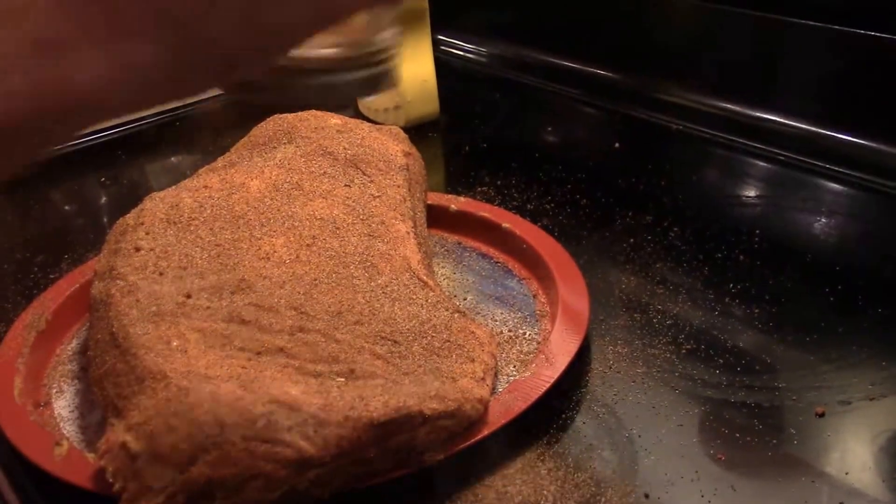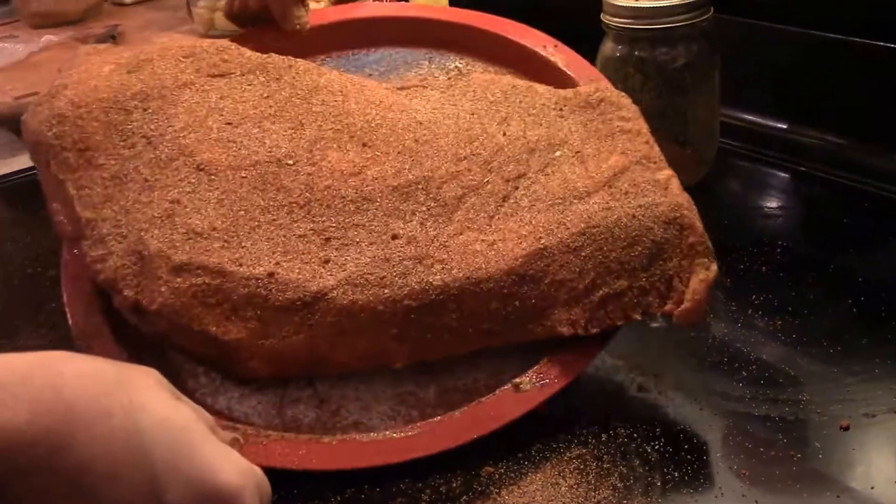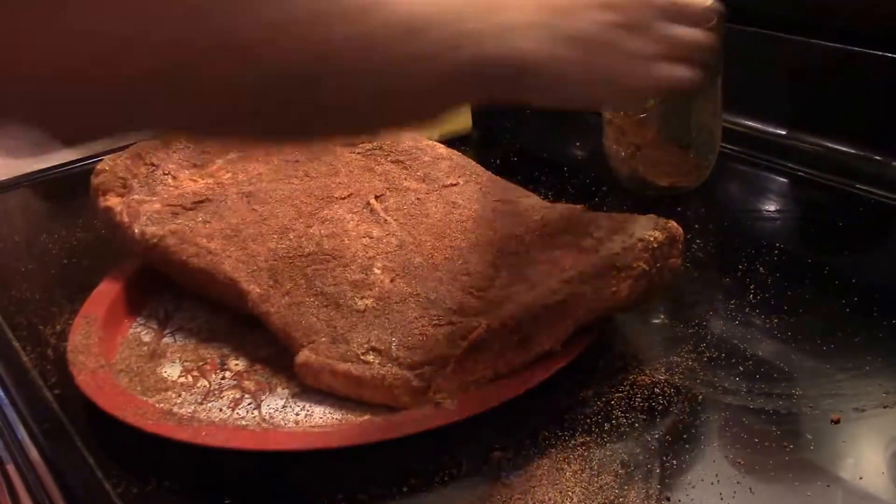Once you've got a nice, even coat of your rub all over it, we're going to let it sit overnight in the refrigerator, just so it adheres to the meat itself.